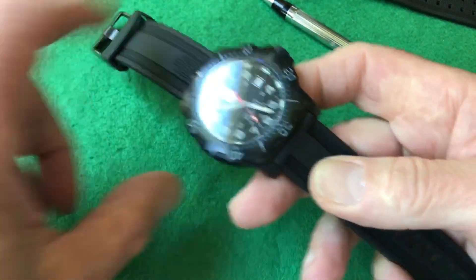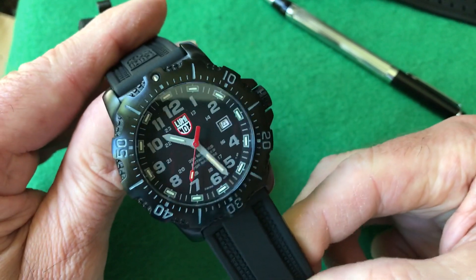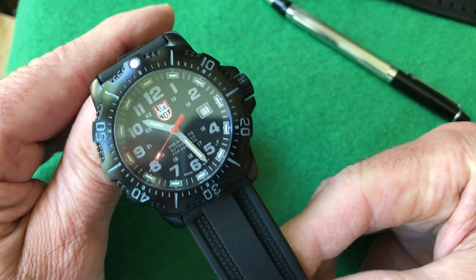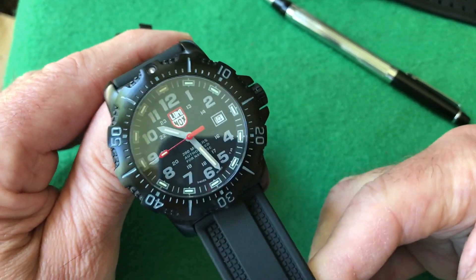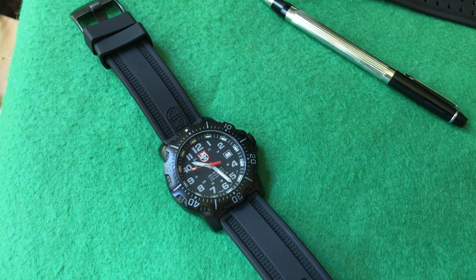Let's talk about the Luminox lume a bit more. It comes in different colors. At 25 years — probably at 12 to 15 years it's going to be about half as dim — somewhere around there as a half-life. It's still going to be plenty bright. A lot of people complain these aren't bright enough because they compare them to their Seiko.